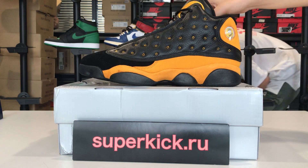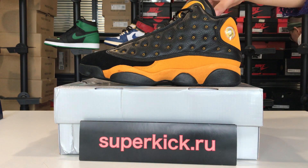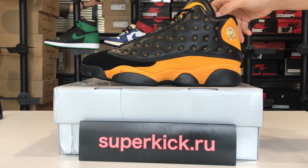Hello dear friends, this is Nancy from SuperCake.ru. Today I will show you the shoes Air Jordan 13. I will show you more details.